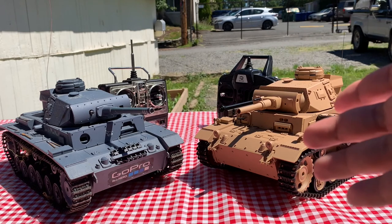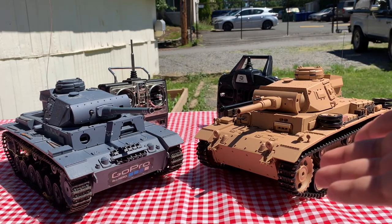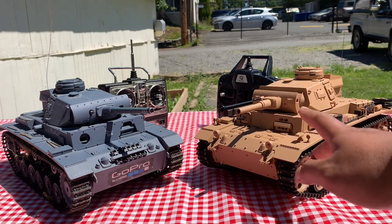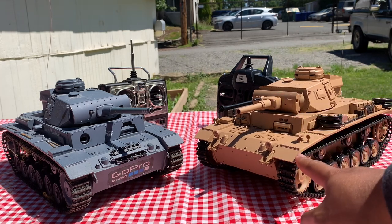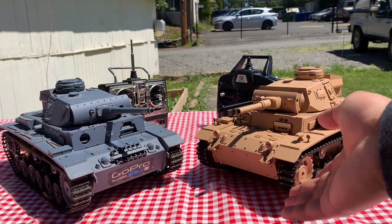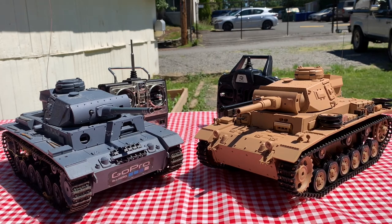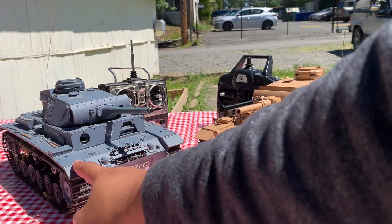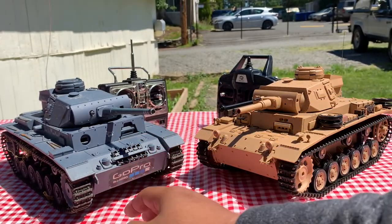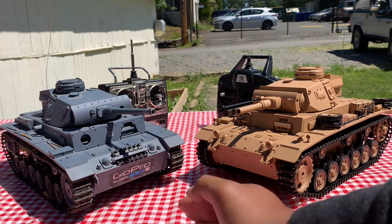Was this tank worth the extra money? In my opinion, yes, definitely. In combination with the sounds, the infrared features, the extra LED lights, and just being newer, I think it is worth it. Especially since when I looked on Amazon on my 'buy it again' tab, this tank came in at $159, which in my mind would not have been worth it.